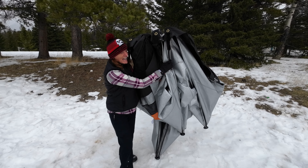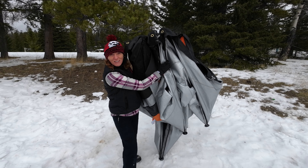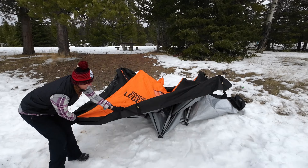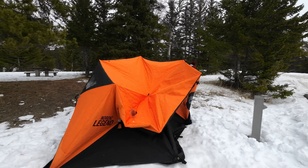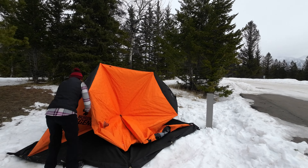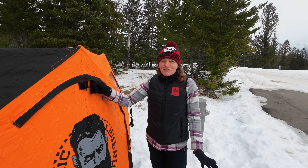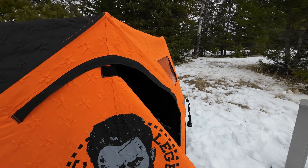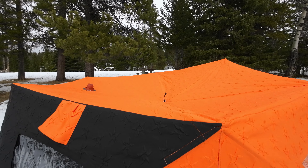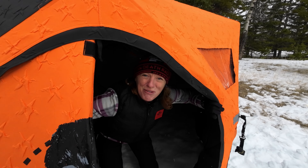Now this tent is actually quite bulky and you might struggle if you're just one person on your own — two people would be better. But the good news is it does actually go up very easily. It takes around about two minutes to set up on your own. I've just got to pop into the side now and push off that roof. And there you go, we're all set up for camping.